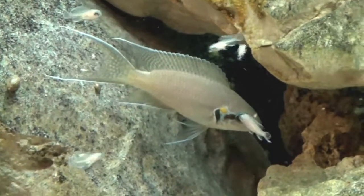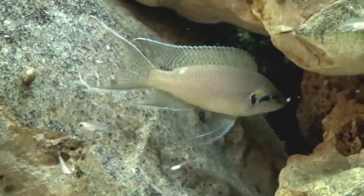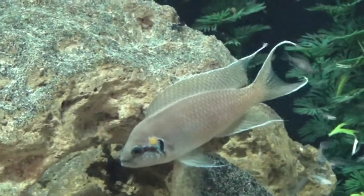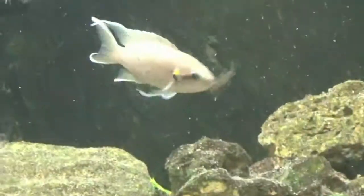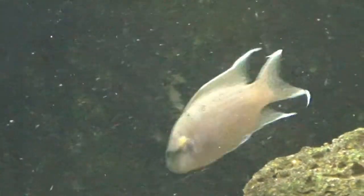Neolamprologus brichardi is an elegantly beautiful fish. It doesn't derive its beauty from its color, but rather from its graceful finnage. Nice specimens will show a blue pattern on their cheek and even some speckling down the body and into the finnage.